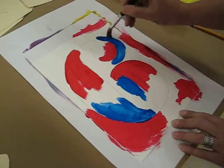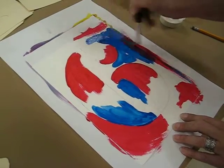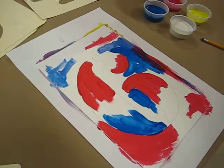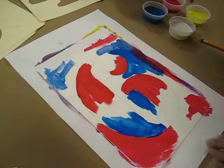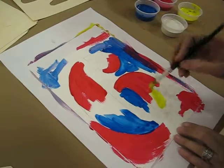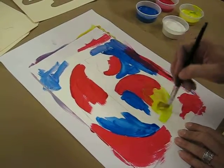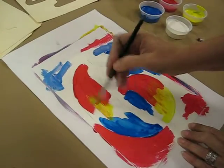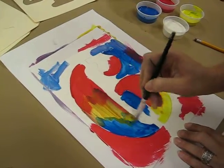I'm going to come on the outside over here with the blue. And now I'm going to pick up a little yellow and come here. I'm just going to continue to paint using these primary colors. And if they mix, that's okay, because that's the beginning of the chaos.